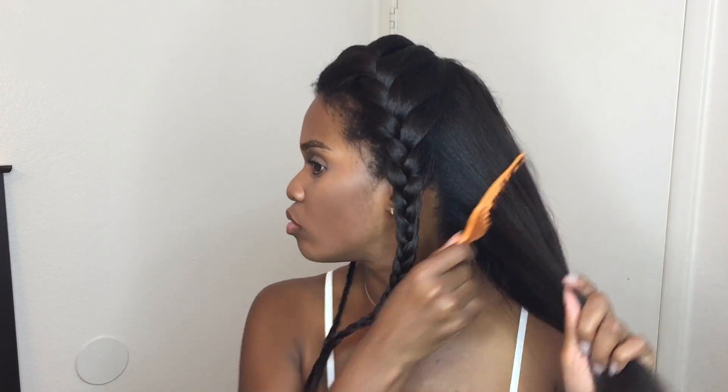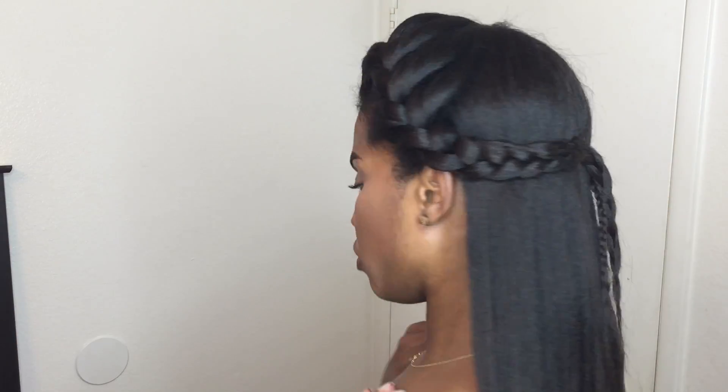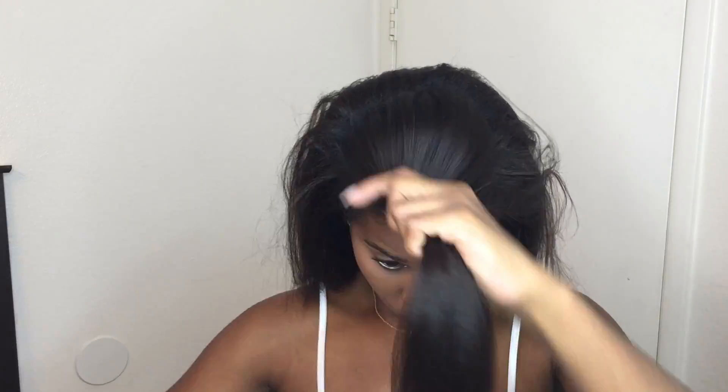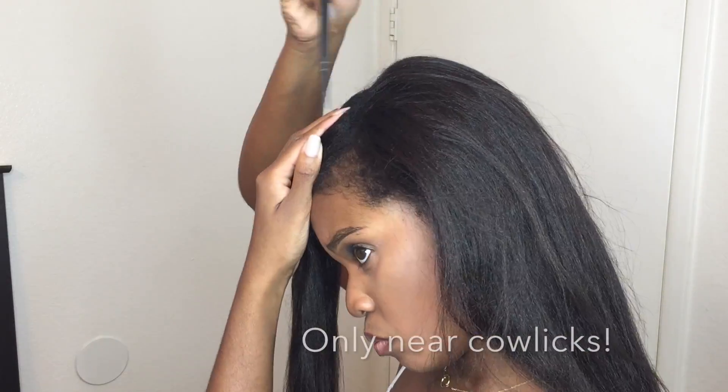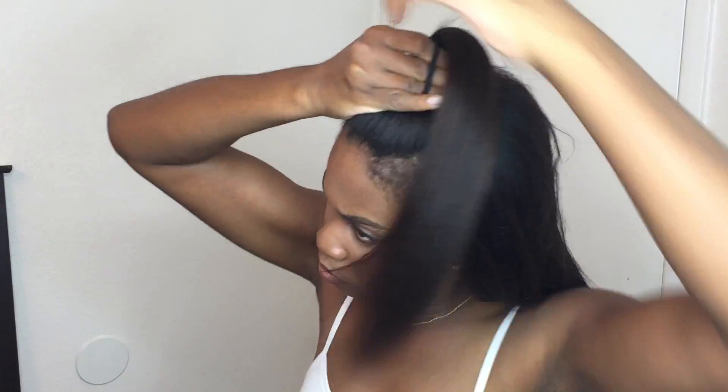Sometimes when I'm detangling my hair I'll use a pick just to make it easier, and I think the ridges in the pick help to make the process go a lot smoother. I'm not even going to use the rat tail comb to part this section because my hair is so thick that you can't even see the parts anyway, so I just finger-part it and detangle here.